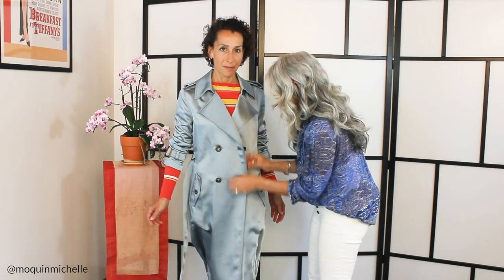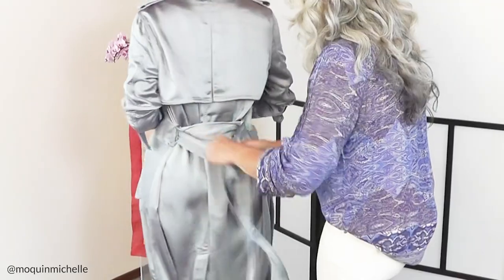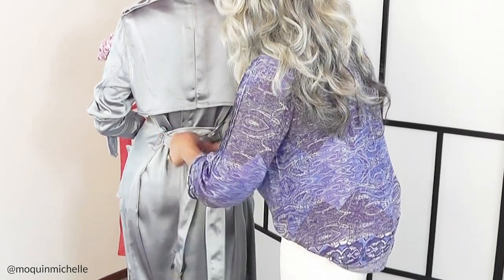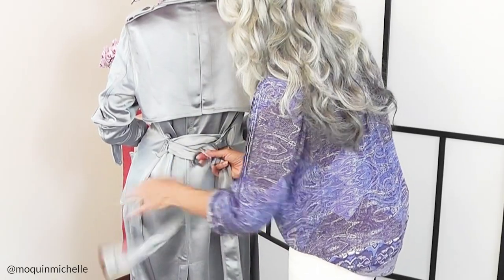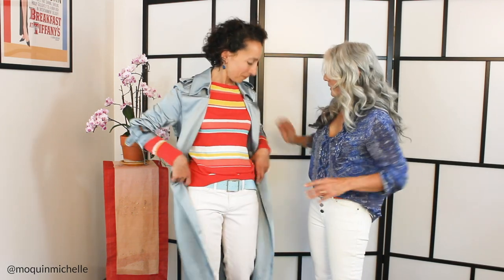We're going to untie this, unbutton, and we're going to softly tie this in the back. Because of the double-breasted cut, sometimes we can lose our shape, but when you take the belt and you tie it in the back, it keeps the shape in front. Let's turn around, Sharon. And there we have this nice waist showing — Sharon looks absolutely lovely, and we haven't lost her beautiful waistline.